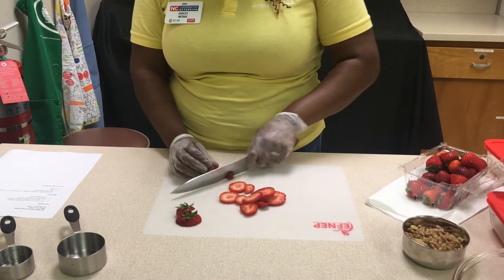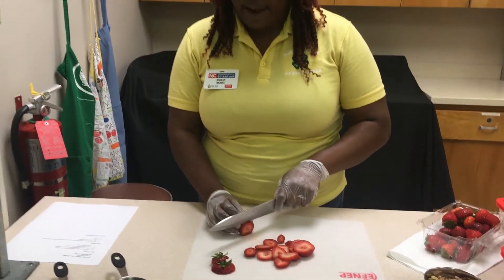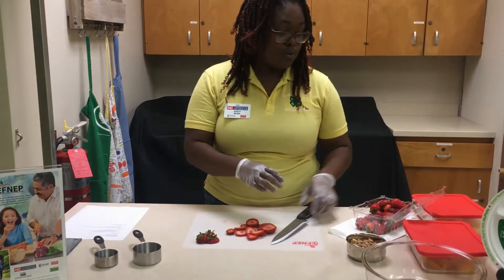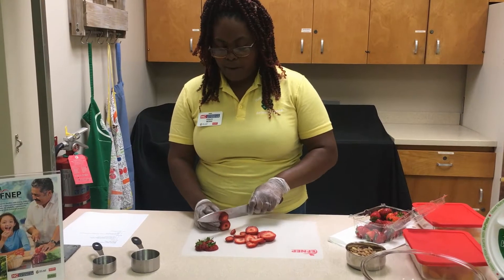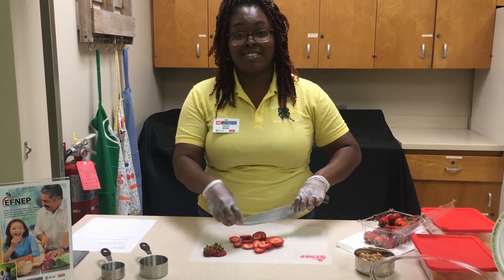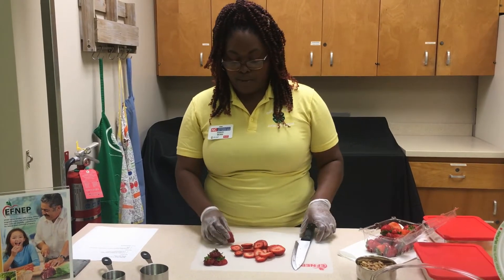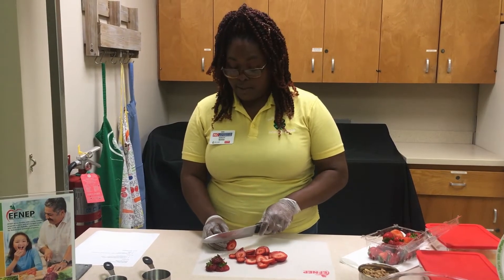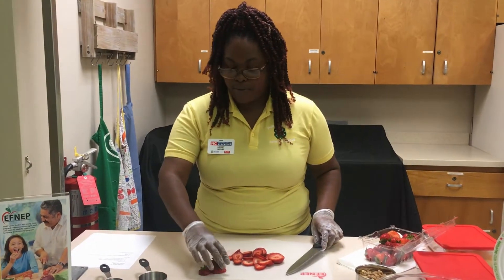We're going to do just about enough to give us a half a cup. Even though these are fresh strawberries, strawberries right now are not in season. However, you are still able to go to your local grocery stores and purchase them. Whenever you're purchasing things in season, it's going to have a different taste — it's going to be a whole lot fresher. Another benefit to trying to buy fruits and vegetables in season is that they're typically more affordable, and it gives you an opportunity to learn more about your local growers in the area.